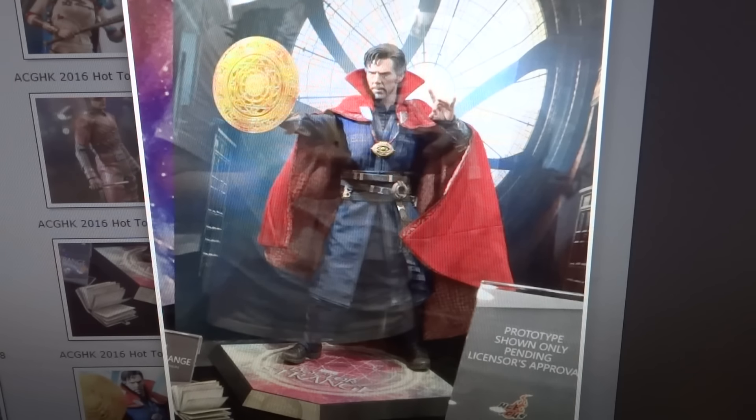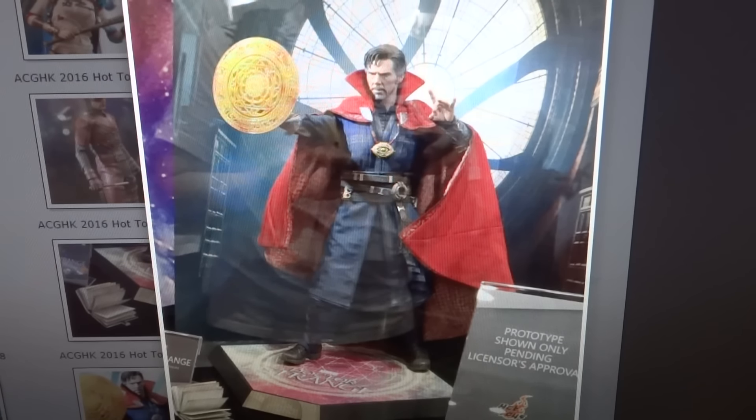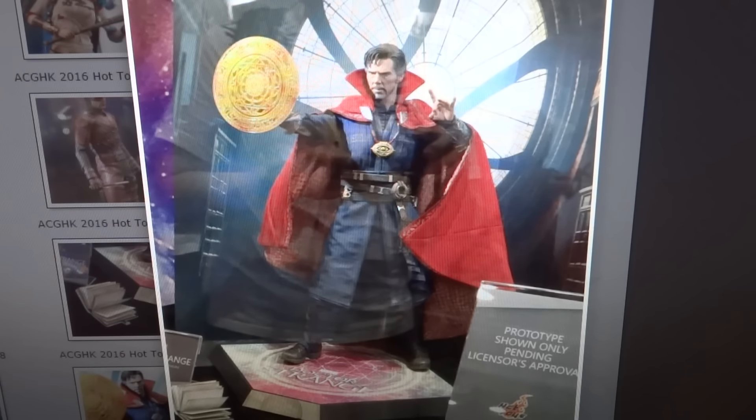When you're done with Comic Con, you're like, oh, there's still a chance that I'll see that thing I wanted to see at ACGHK. And this is, of course, Doctor Strange. I had my fingers crossed he would be at Comic Con, so when he wasn't, I had my fingers crossed he'd be at this next event. And as you can see, he is, which is quite nice.